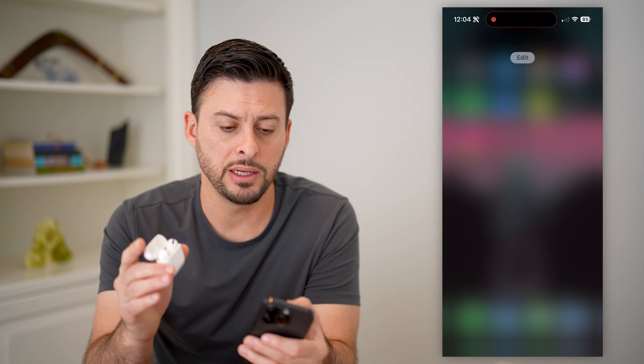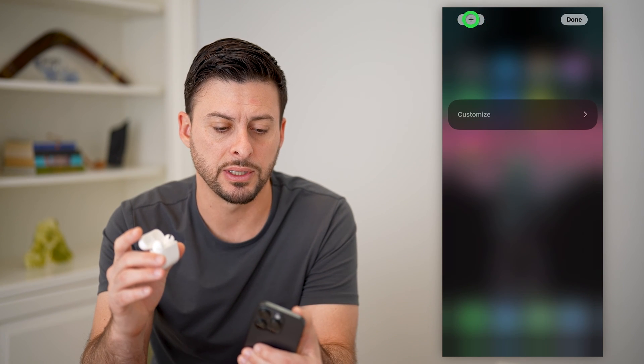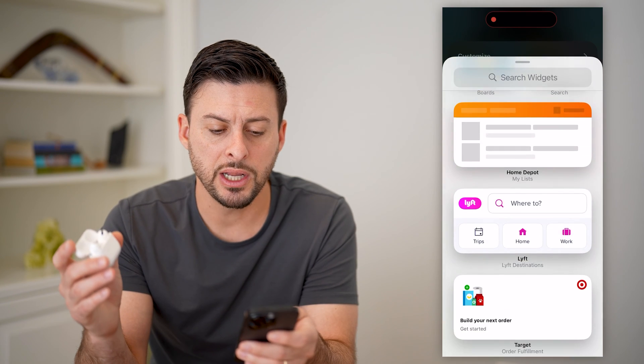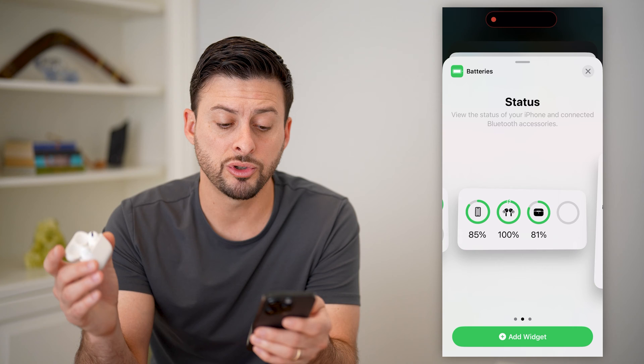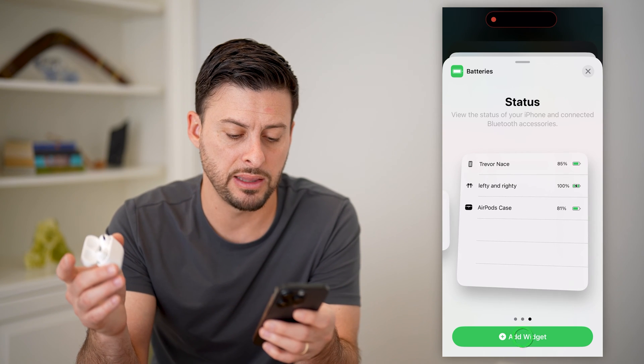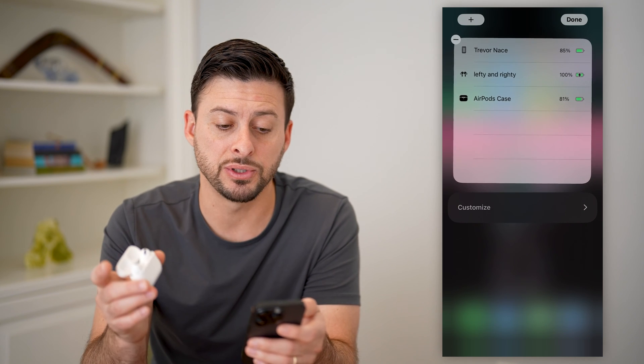So let's just swipe over to the right, and we'll tap Edit at the very top, and we'll tap the plus at the top left. You can easily just add a battery widget on here, and it will show you the exact battery health. Let's add the big one here and hit Add Widget, and you can see the exact percentage.